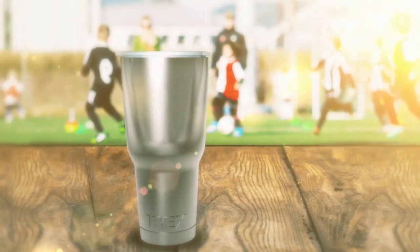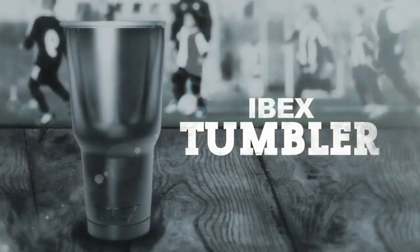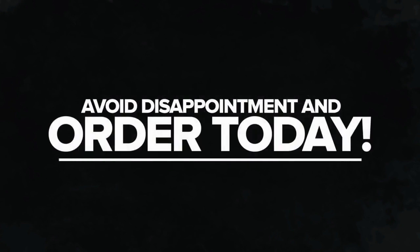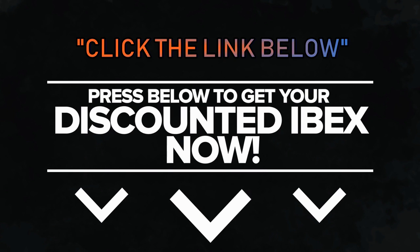So stop tossing your drinks out and enjoy them all day long with the 30 ounce IBEX tumbler. Stock is extremely limited. Avoid disappointment and order today. Press below to get your discounted IBEX now.